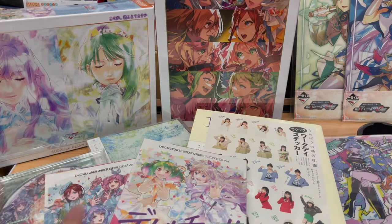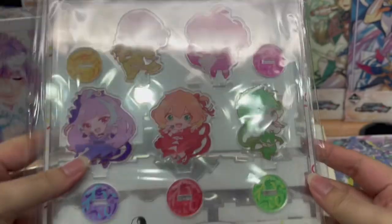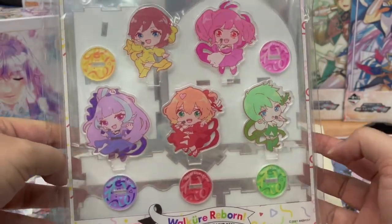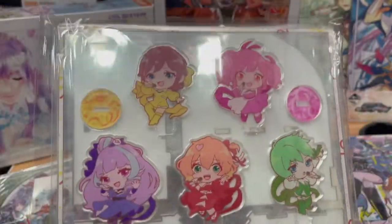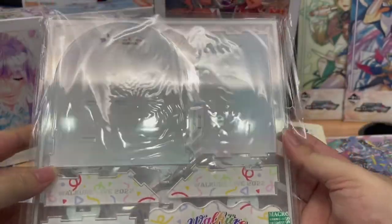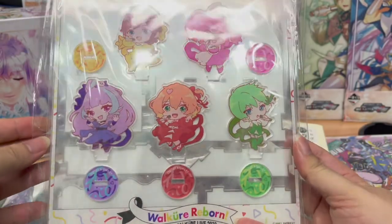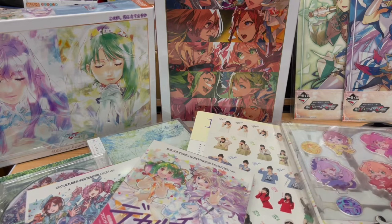Speaking of fragile, we have this one — which is what I've been waiting for. The acrylic display stand for Wild Korea Reborn. It's just too adorable. I would have liked to get them as rubber keychains, but having a display stand of acrylic characters on a stage is pretty cute as well. I'm going to have to save this until I get a display cabinet to put it with my other stuff.